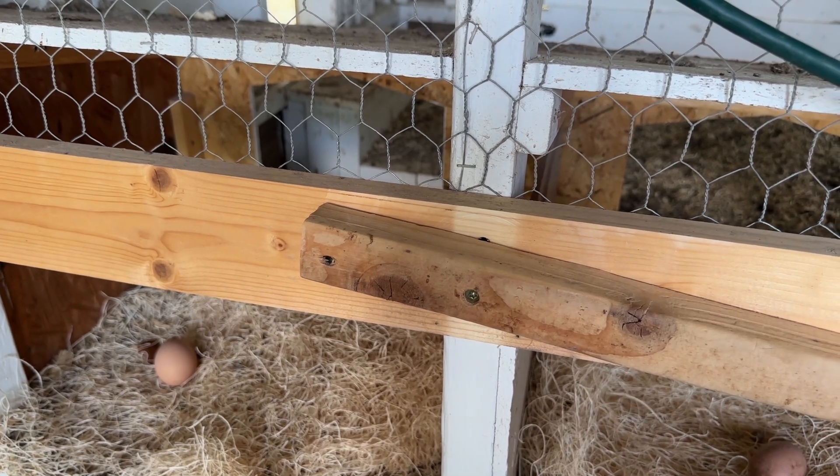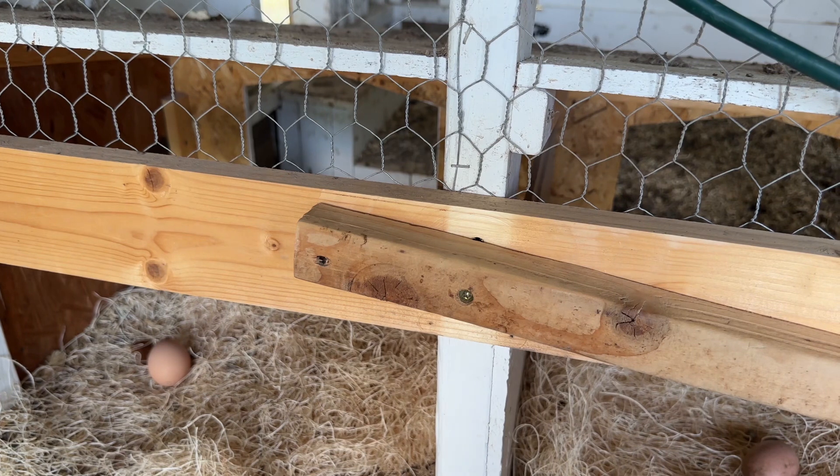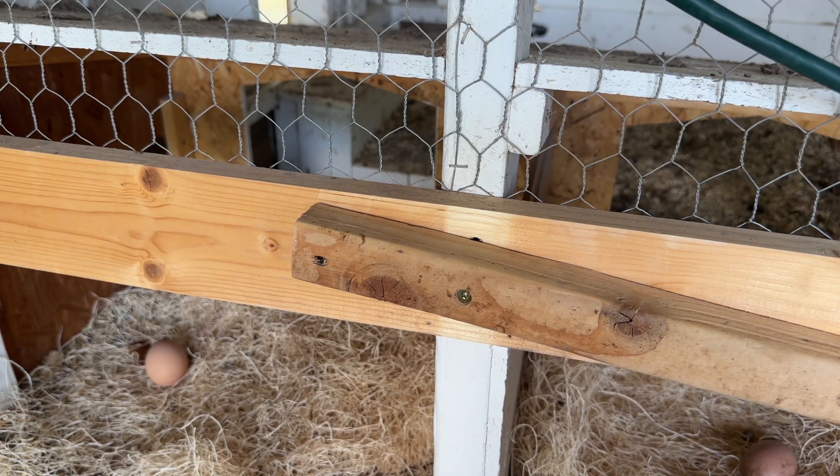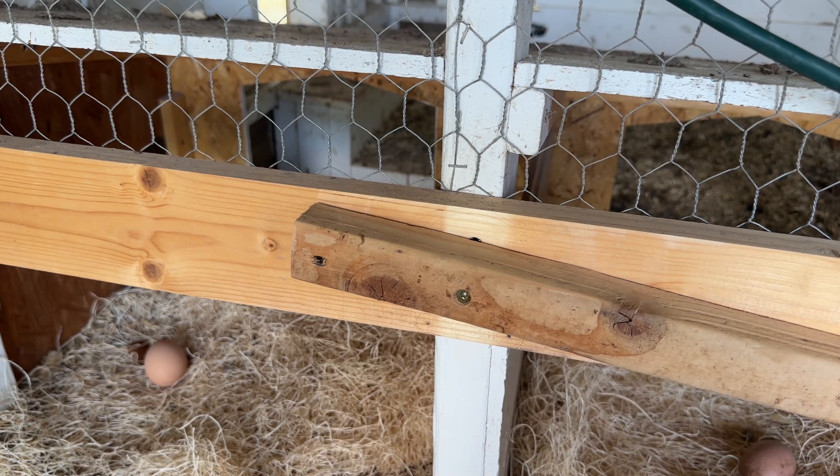It sure is easy when you can walk in here, open it up, and get the egg and walk out, versus having to climb all the way up in to get the eggs. I'll still climb up in there and see if there's some eggs - more than likely there are.